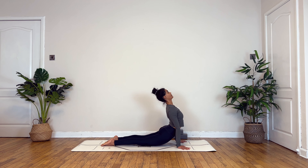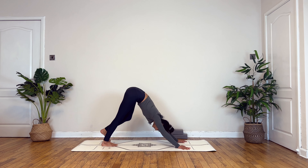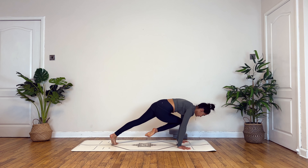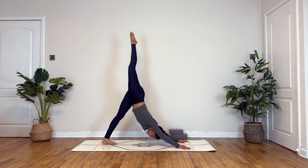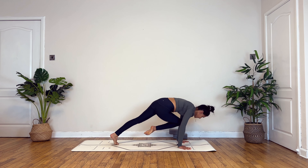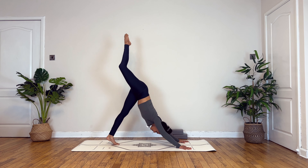Take a deep breath in and deep breath out. Inhale here, exhale to fold. Inhaling to lengthen, exhale step or jump back, inhale to cobra or up dog, deep breath out into down dog.